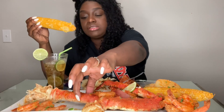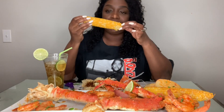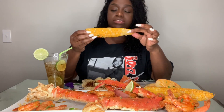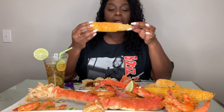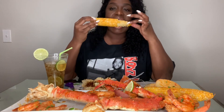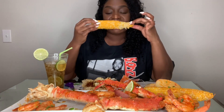I'm talking about Athena dried up all the little juice. Yeah, this corn is so good. It's hot too.